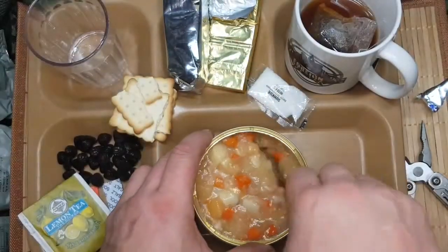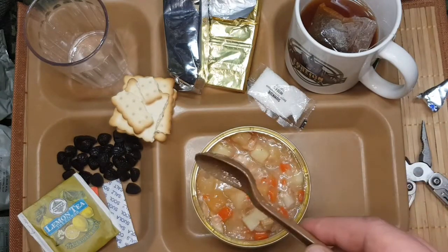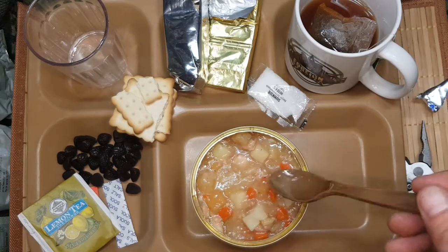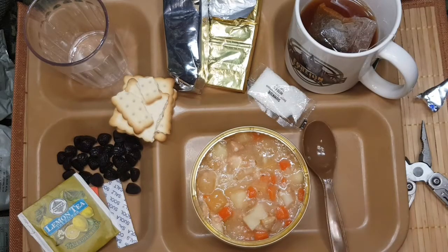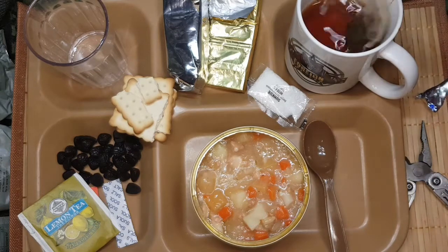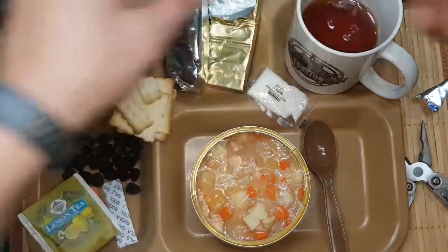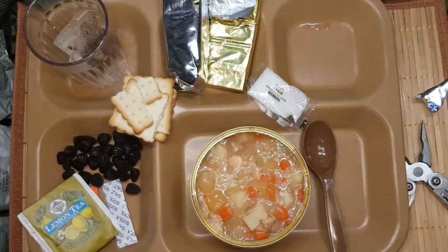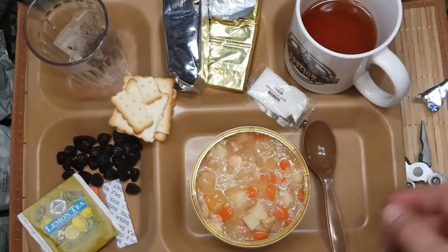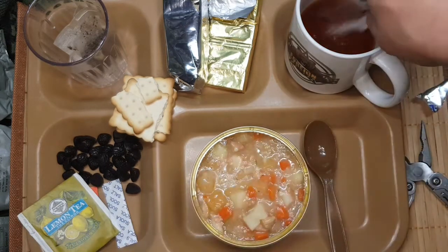Sieht doch gut aus. Echt deftig. Schwarzer Tee, schwarzer Tee mit Zitronengeschmäckle. Scheiß drauf, ich mache den Tee mal süß.